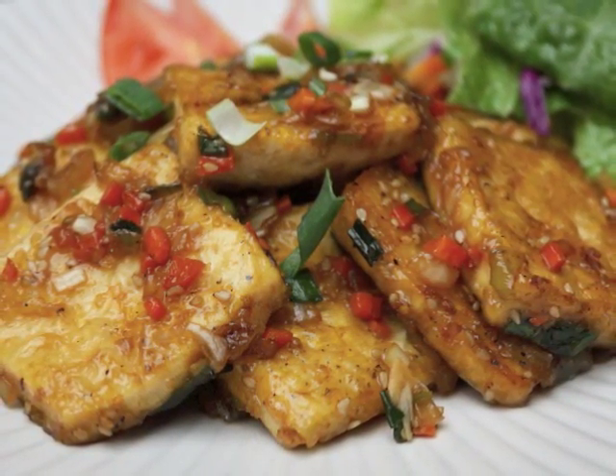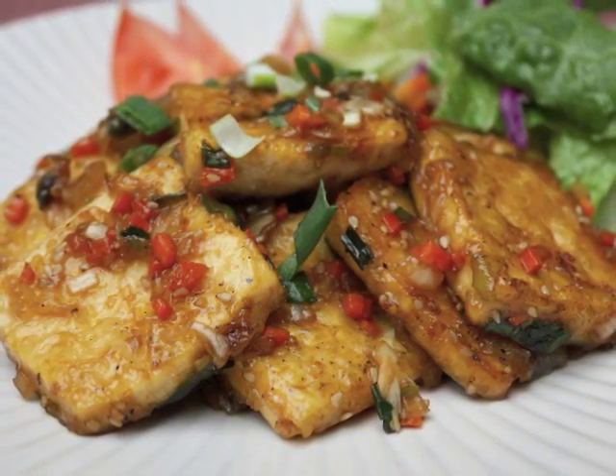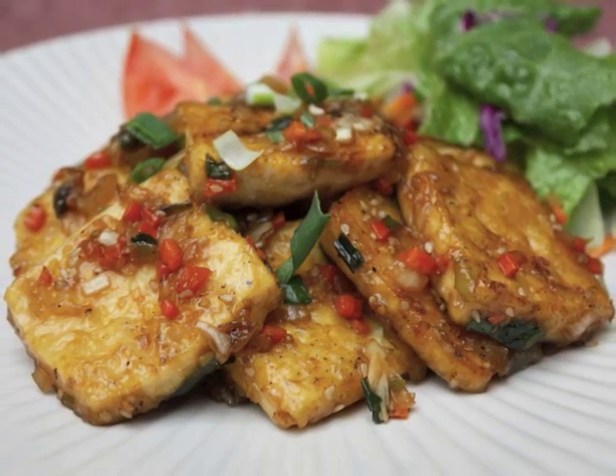Serve when it is warm with rice, soup, and other Korean side dishes. You can also eat this as a main dish if you want. I hope you will like this recipe. Enjoy!